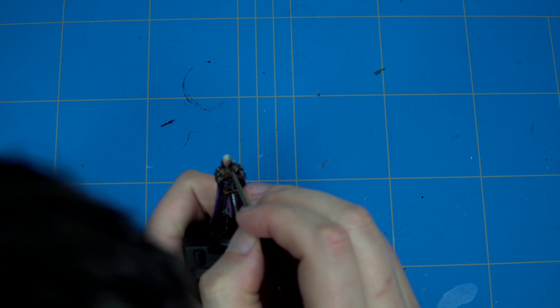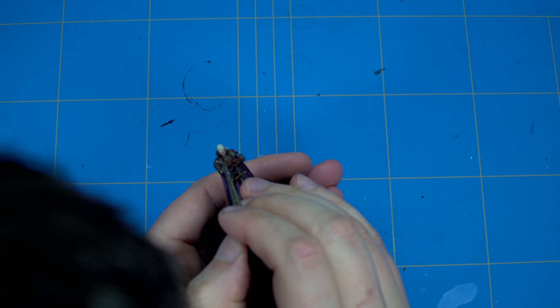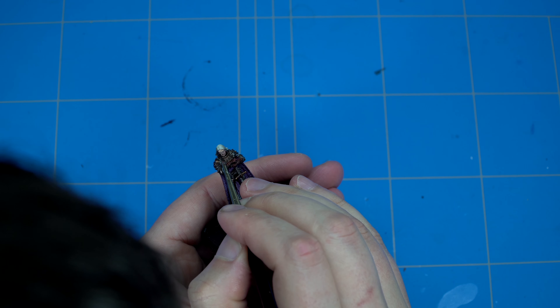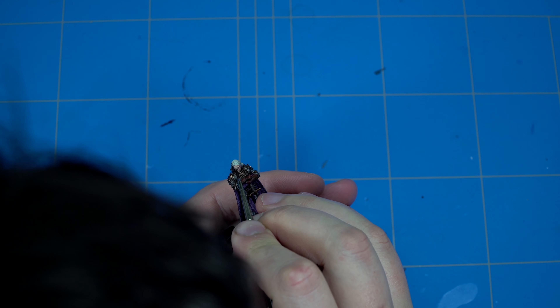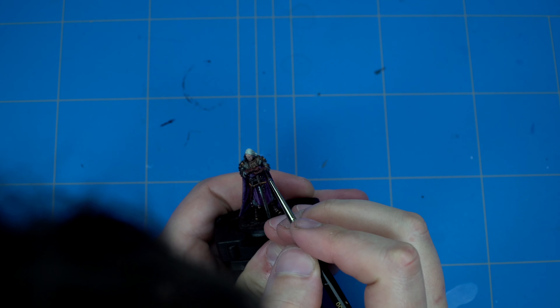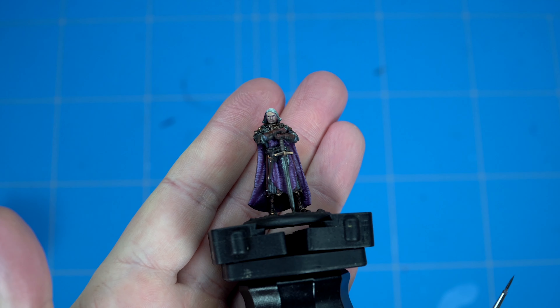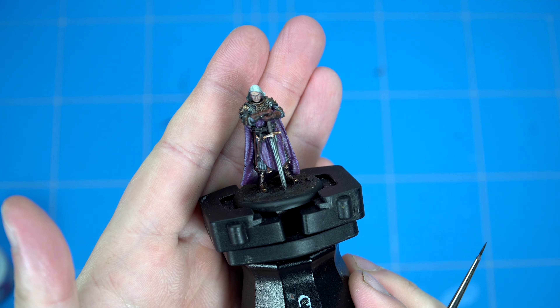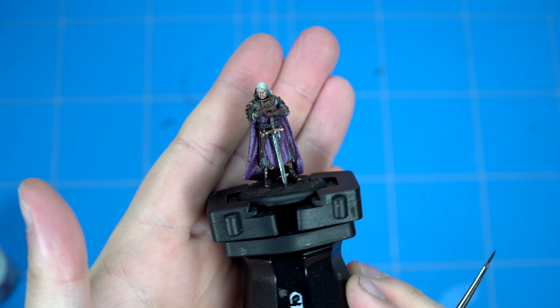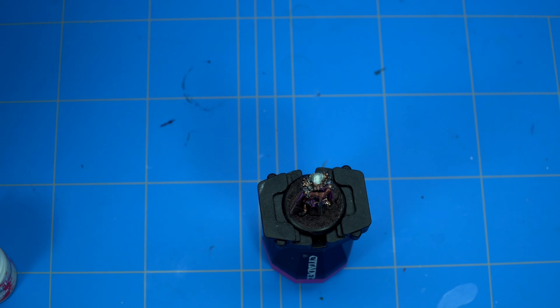I painted in Wraithbone for the eyes - I normally use Ulthuan Grey but I wanted to use the new contrast primer, which was a bit different. The next model I'll just come back with my Ulthuan Grey again. Then put in a little pupil with black - I also changed to a smaller brush to make sure the pupil is filled in nicely.